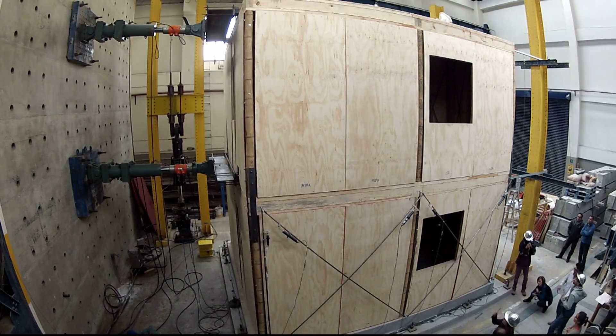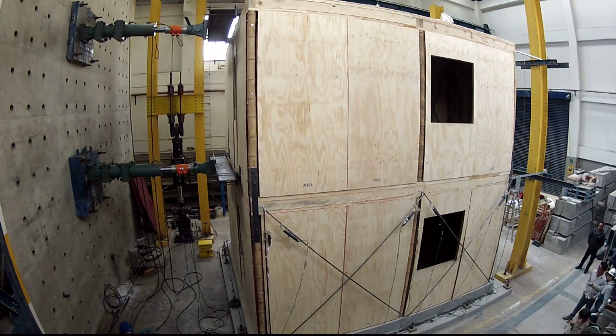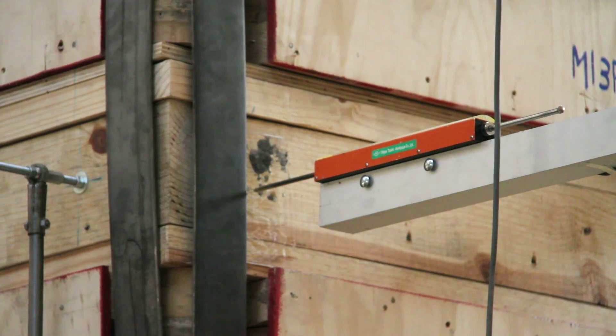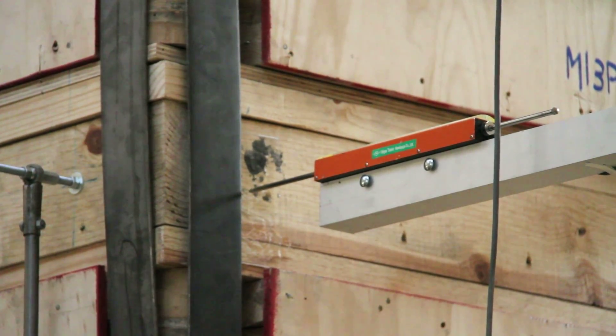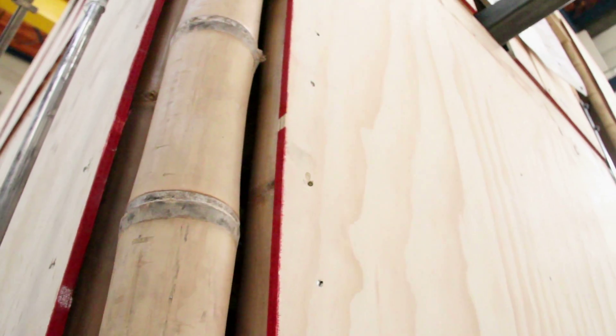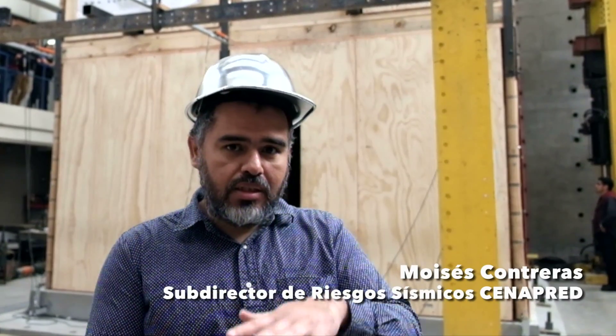In this moment, we are using hydraulic actuators to move the house, and we put deformimeters with which we are measuring the deformations that the house is feeling. After this, we are going to put seismometers. We are going to see how much the house is moving relatively between the base and each one of the floors.